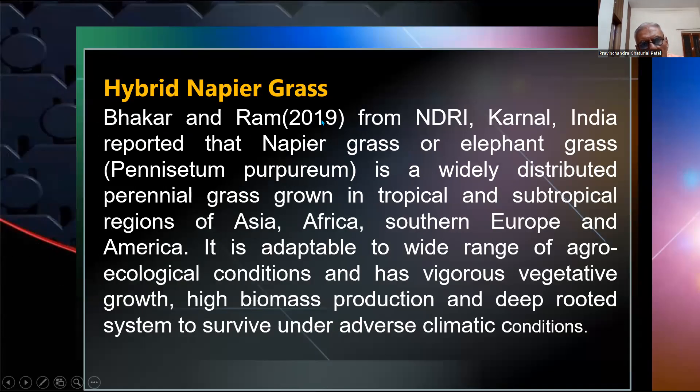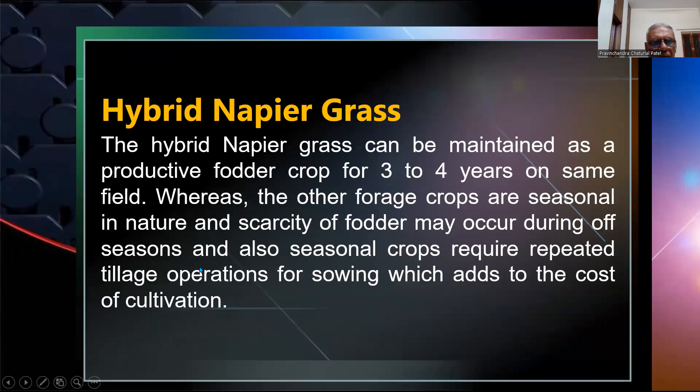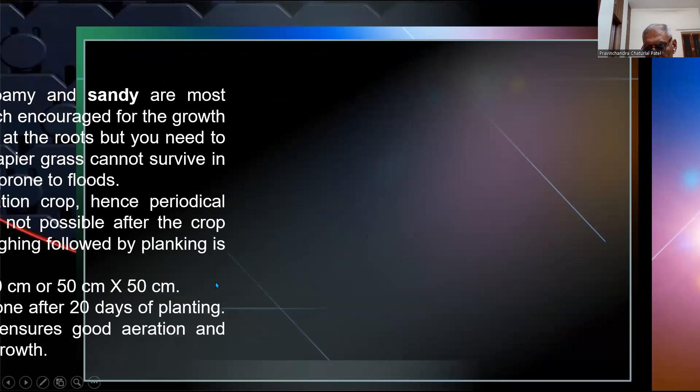Bhakar and Ram, 2019, from NDI, Karnal, India, reported that napier grass or elephant grass is a widely distributed perennial grass grown in tropical and subtropical regions of Asia, Africa, Southern Europe, and America. Napier grass can be maintained as a productive fodder crop for three to four years in the same field, whereas other forage crops are seasonal and may cause fodder scarcity during off-season. Seasonal crops also require repeated tillage operations.